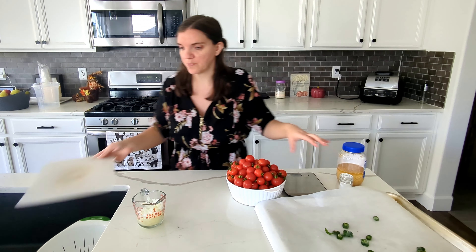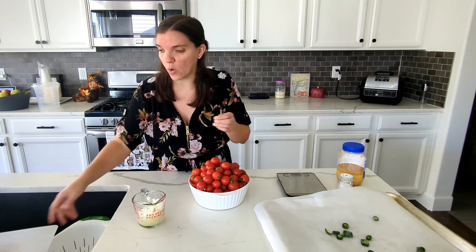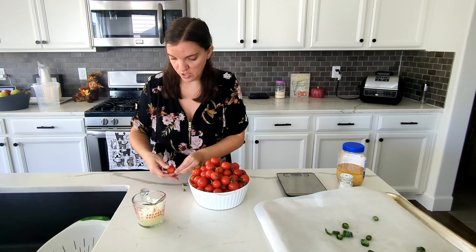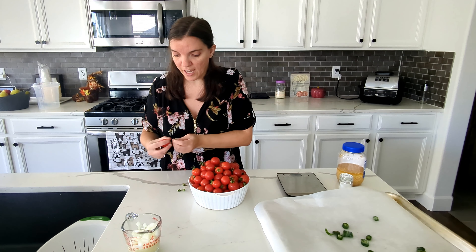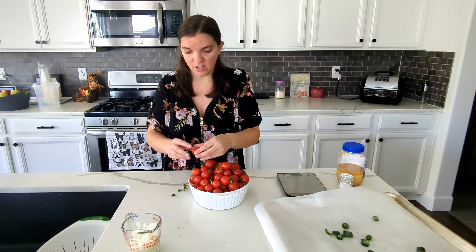I need to get all of these washed up and then cut. I'm just going to little by little throw them into my colander in the sink. I do have the onions ready but I won't need those until after the tomatoes are out of the oven.